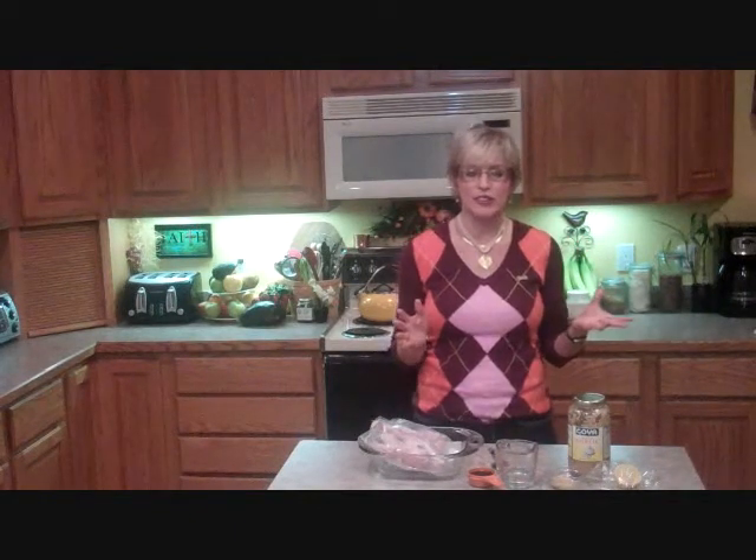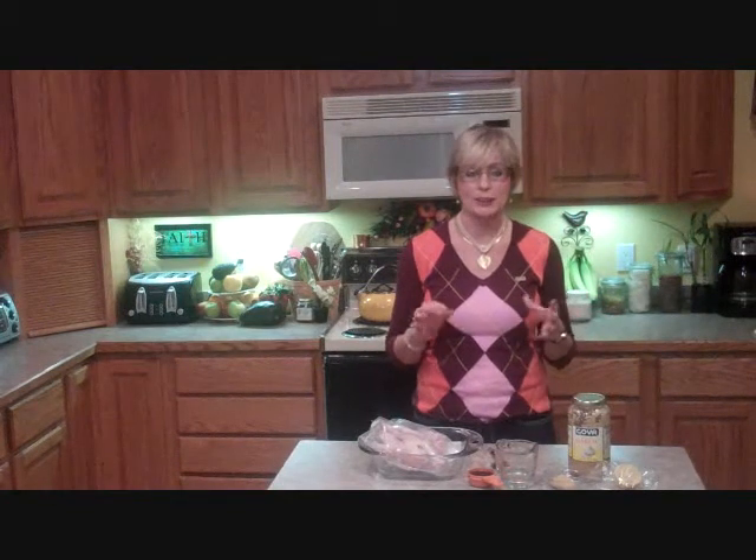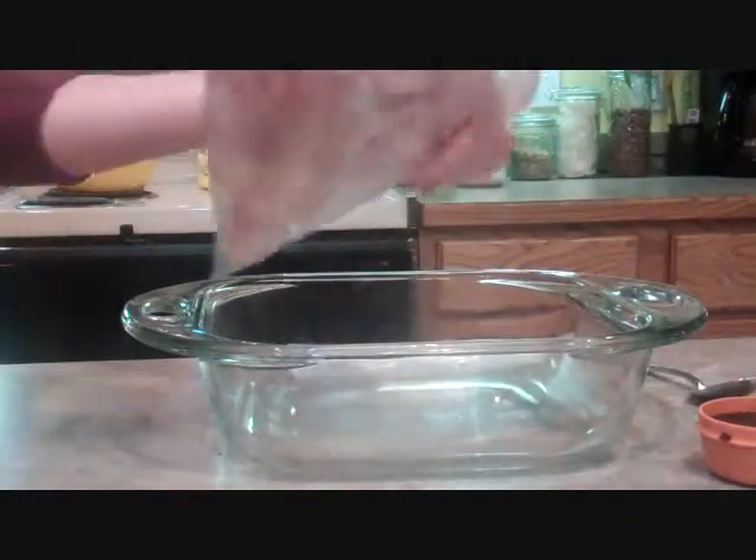What we're going to do is preheat our oven to 450 degrees. This fish is going to bake in about half an hour. It'll really keep it a super simple recipe. So let me show you how it's done.